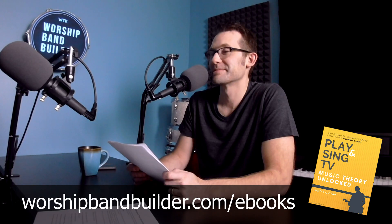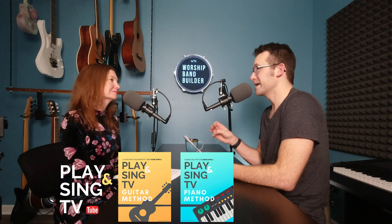This book helps you unlock another level of your potential, and it's available now at worshipbandbuilder.com/ebooks. There are actually two or three new books. The Play and Sing Music Theory Unlocked is the one I'm highlighting today, but the other two are the Play and Sing Guitar Method and the Play and Sing Piano Method. They're all connected to my new YouTube channel called Play and Sing TV, where every week we're doing new songs with little chords on the screen.